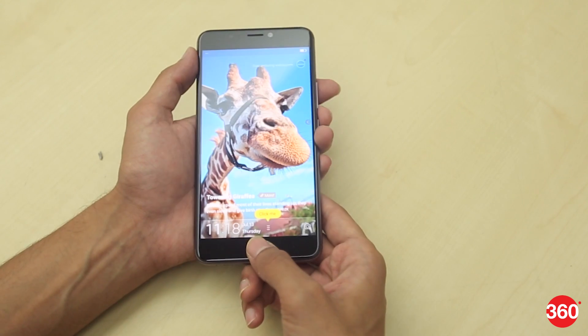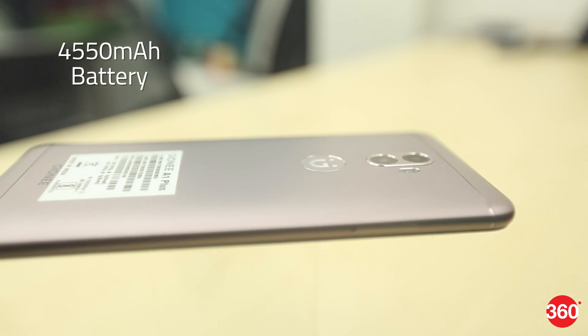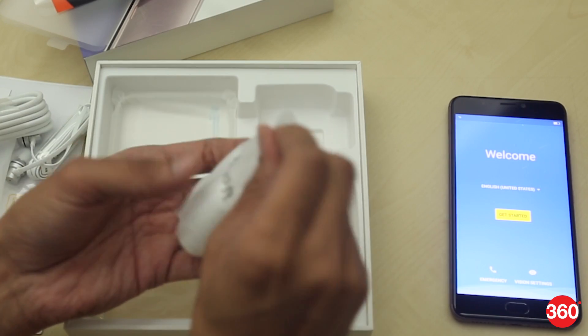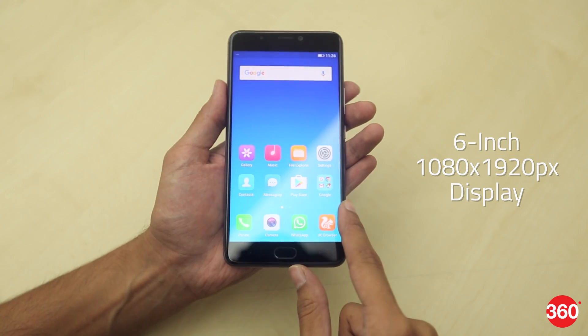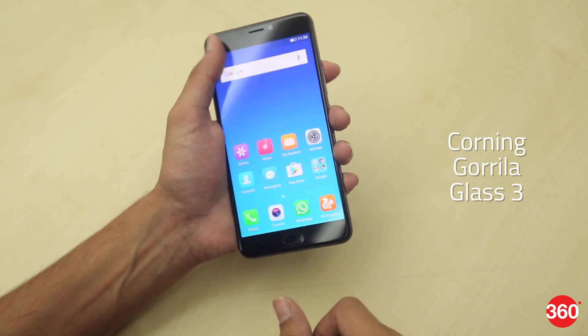There's a fingerprint sensor located just below the display. The Gioni A1 Plus packs a huge 4550mAh battery and supports 18W ultra-fast charging that ships with the box.